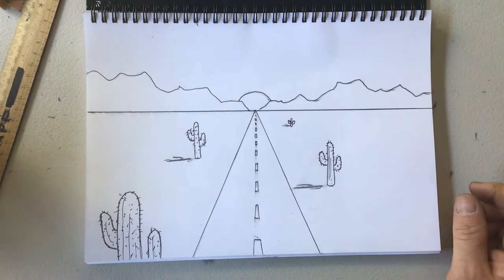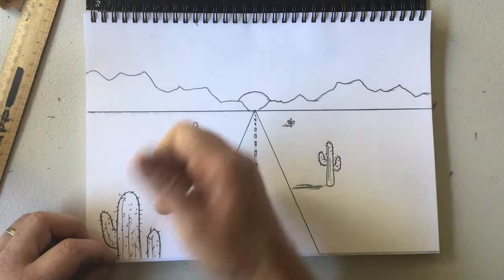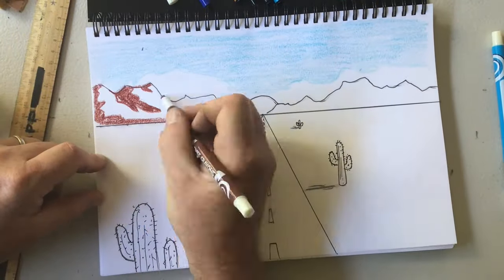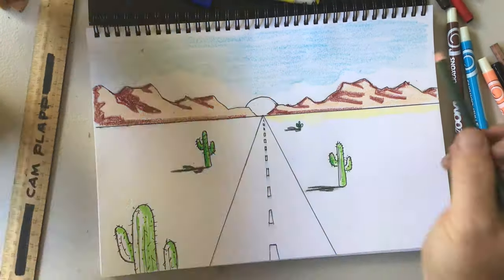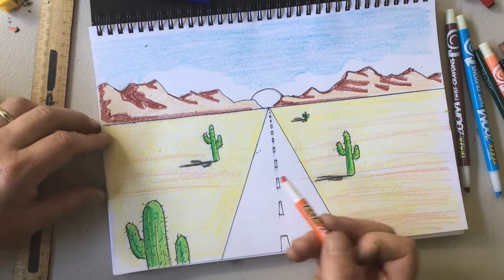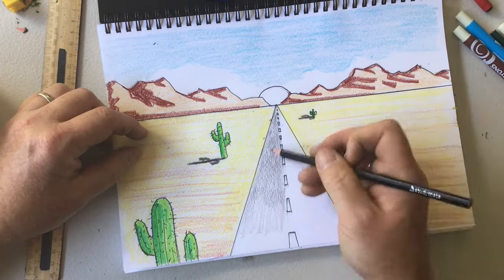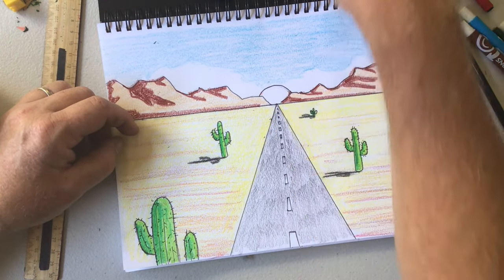Now I'm going to colour it in. When colouring, keep in mind that things will go lighter as they go back. Since I've got a shadow coming this way, things are going to be darker on this side and lighter on this side. I'm using a tiny bit of orange here and a little bit of brown as well, just to give a bit more colour and depth. And maybe a red or orange sunset to top it off.